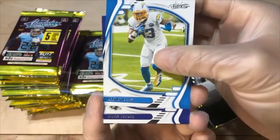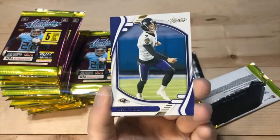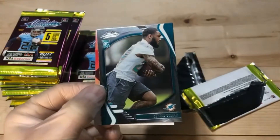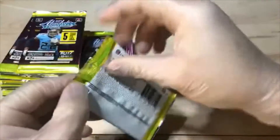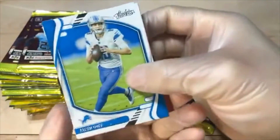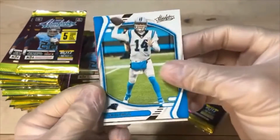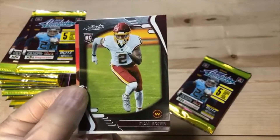We got Keenan Allen. Tucker. Parallel Tucker — back to back Tuckers. And Wangu. And Dokes. Jared Goff. Patrick Peterson. Parallel Darnold. Kylan Hill. And Diami Brown.